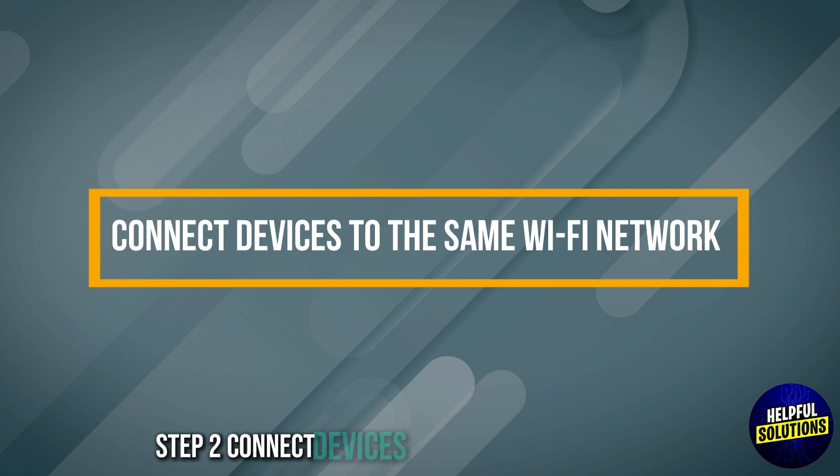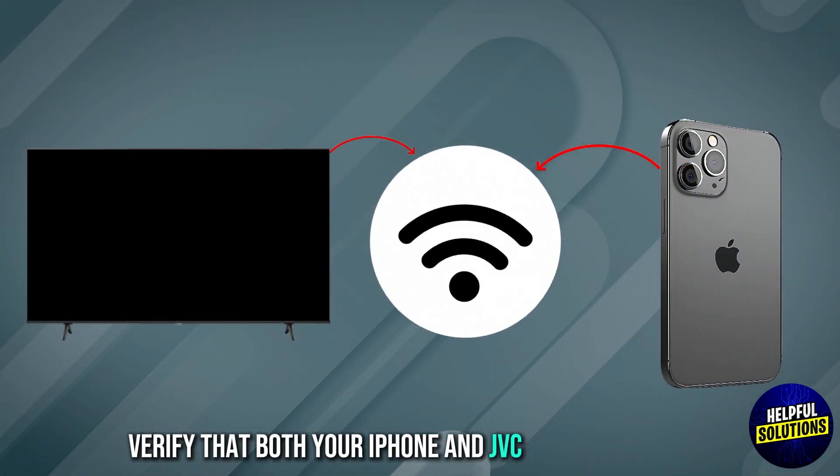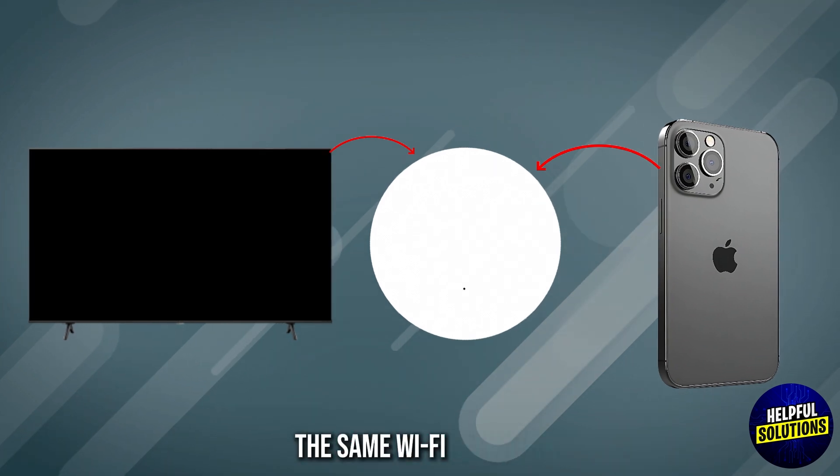Step 2: Connect devices to the same Wi-Fi network. Verify that both your iPhone and JVC TV are connected to the same Wi-Fi network.